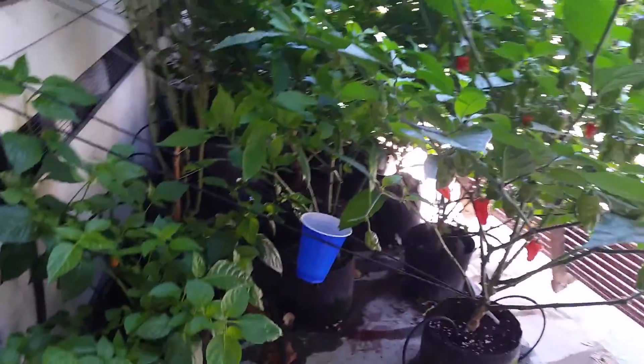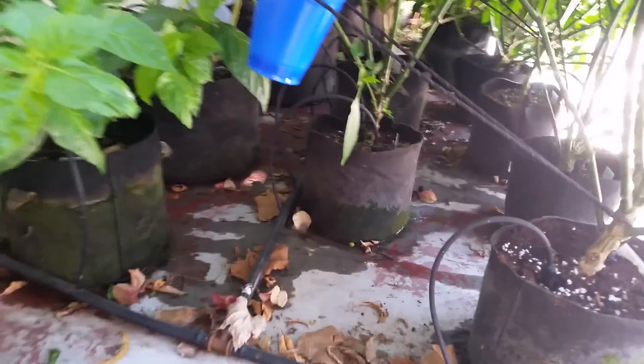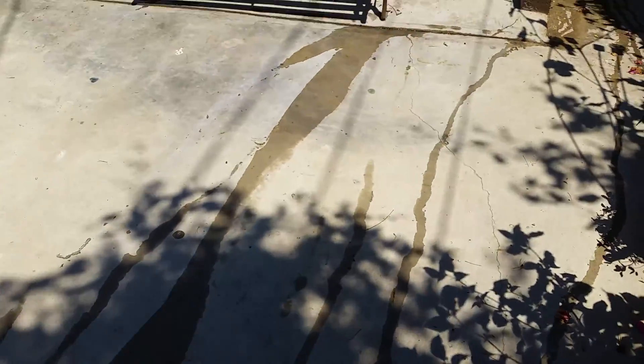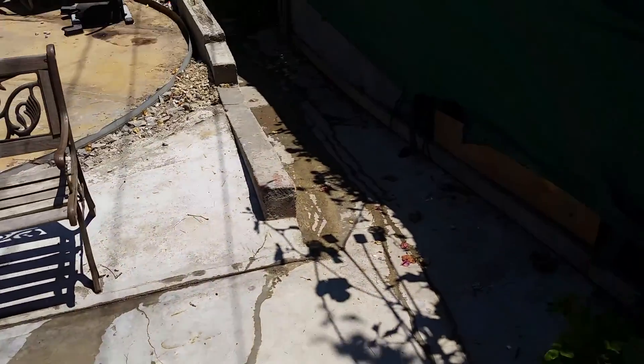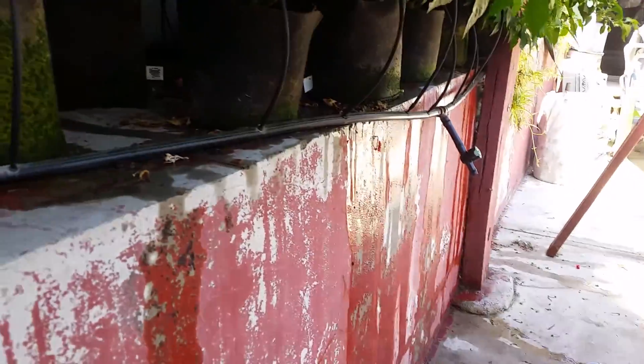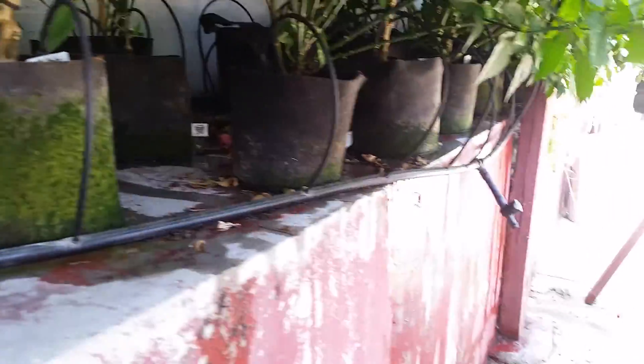Here are the benefits of a drain-to-waste system: you're constantly flushing out any salt buildups within your medium, so you're always going to have optimal feeding. The runoff — any nutrients that are within the lines just sitting there — I flush it out and catch it in that blue cup, then just feed the plants with it.